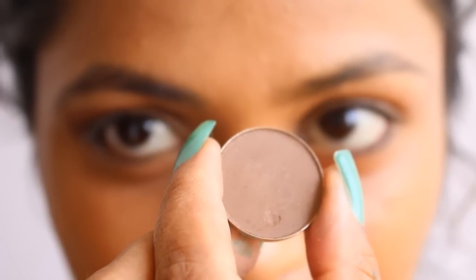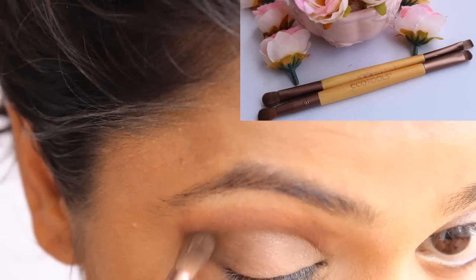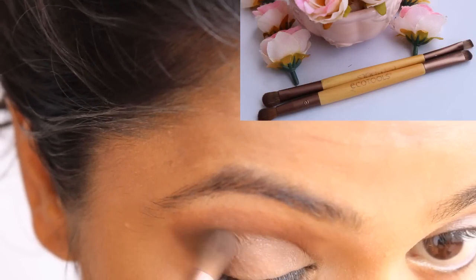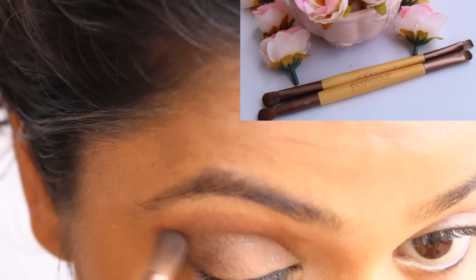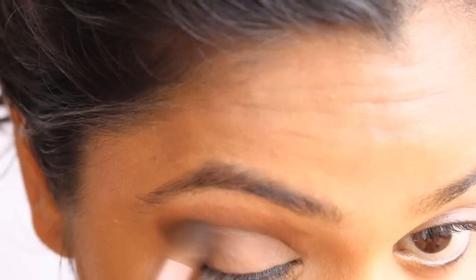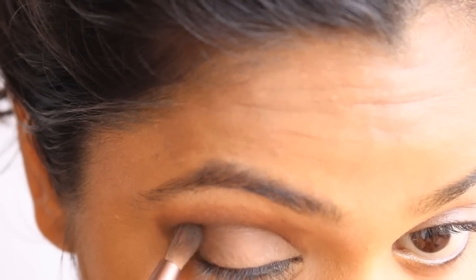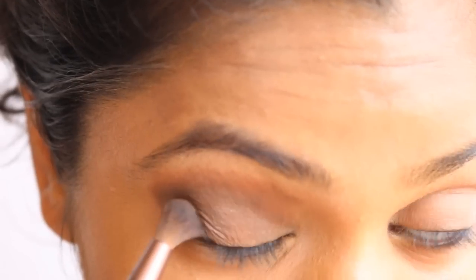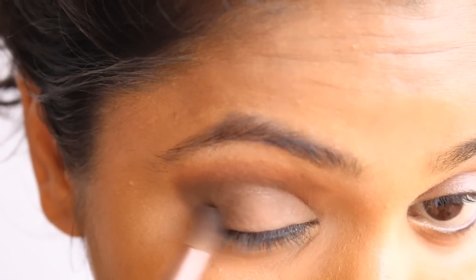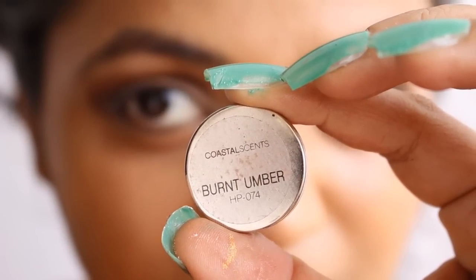Light Taupe is a matte brown which flatters all skin tones — it's a dupe of MAC Charcoal Brown eyeshadow. It works beautifully as a crease shade. I use my EcoTools Eye Enhancing Duo Set brushes; they're just six-dollar brushes and very handy for eye makeup. With this Light Taupe shade I'm going to deepen up my crease area so my eyes have more depth.